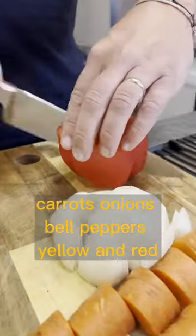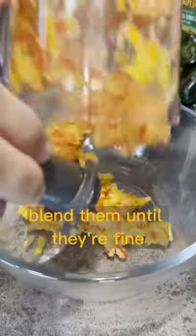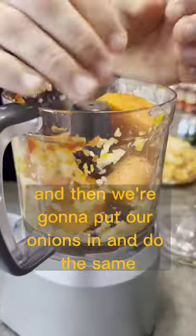First we're gonna chop up veggies — carrots, onions, bell peppers, yellow and red — and then we're gonna put them in a food processor. Blend them until they're fine, and then we're gonna put our onions in and do the same.